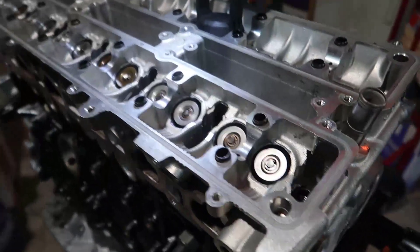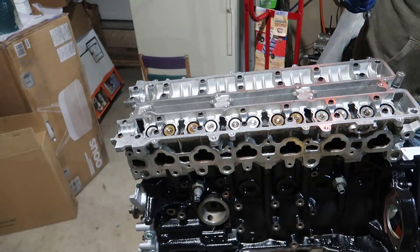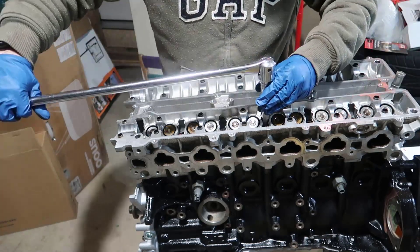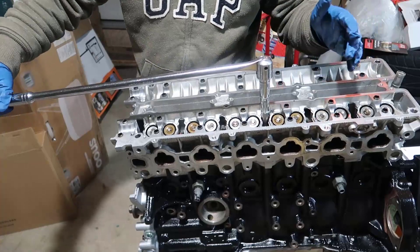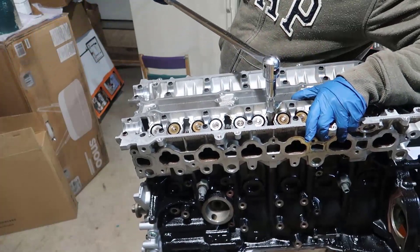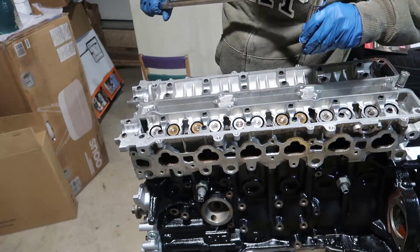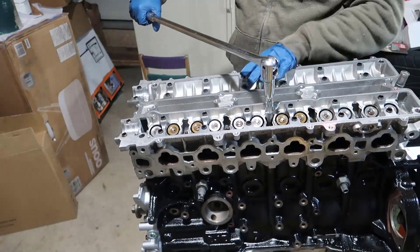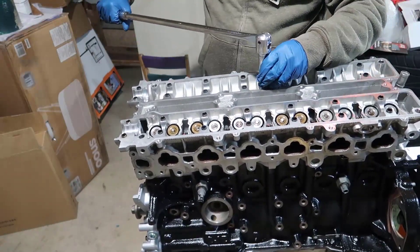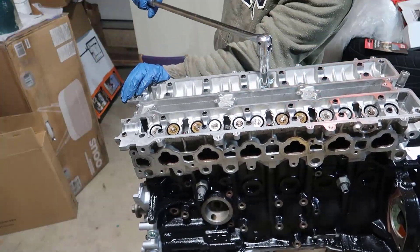I don't want to use the torque wrench for this because I'm not sure what the torque value will be at 90 degrees — I'm just going to turn 90 degrees by feel. Whoa — I thought it wouldn't be much but it is a lot of torque. Okay, bolt number two — 90 degrees. Let me get this straight — number three.